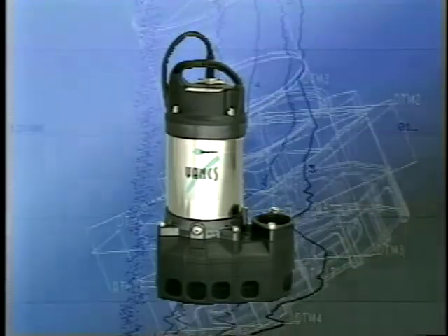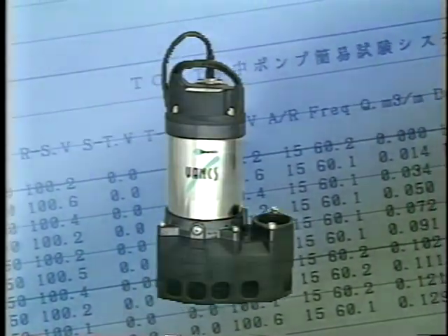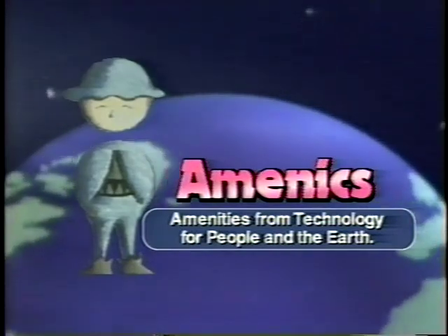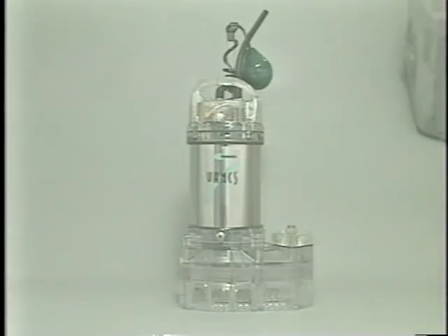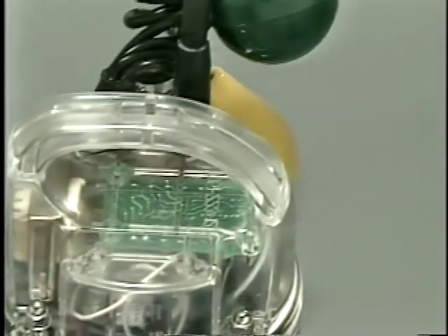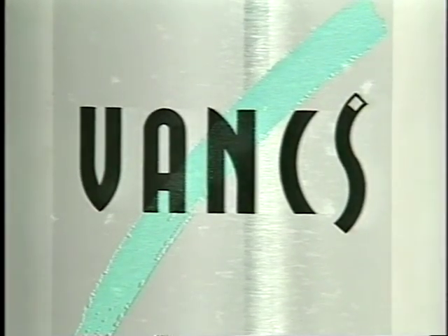As only an experienced manufacturer of submersible pumps can provide, we bring you the Vanx pumps. Vanx is the result of our sensitivity to changing times, and we are committed to satisfying your requirements for quality pumping equipment. Vanx is engineered for people and the earth, working to make Vanx a reality. Vanx, featuring specialized synthetic resins, is the pump of the future. Vanx, leading the industry in reliability, is brought to you with confidence by Surumi Pump.